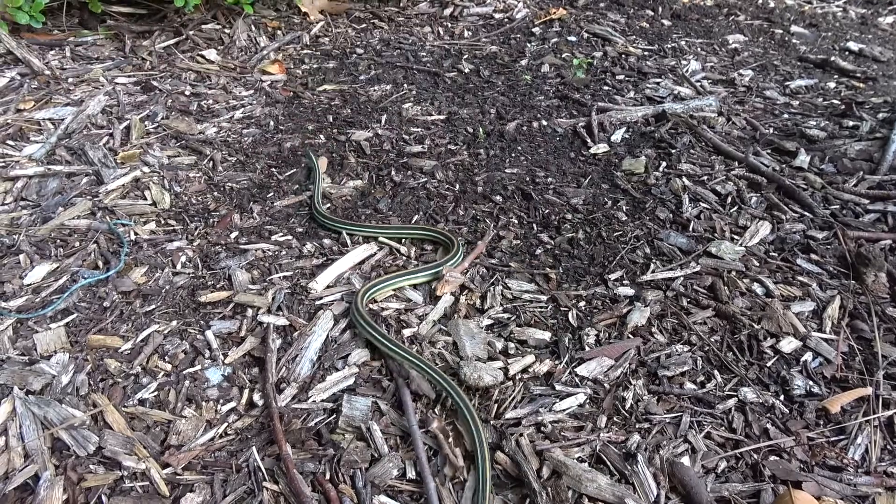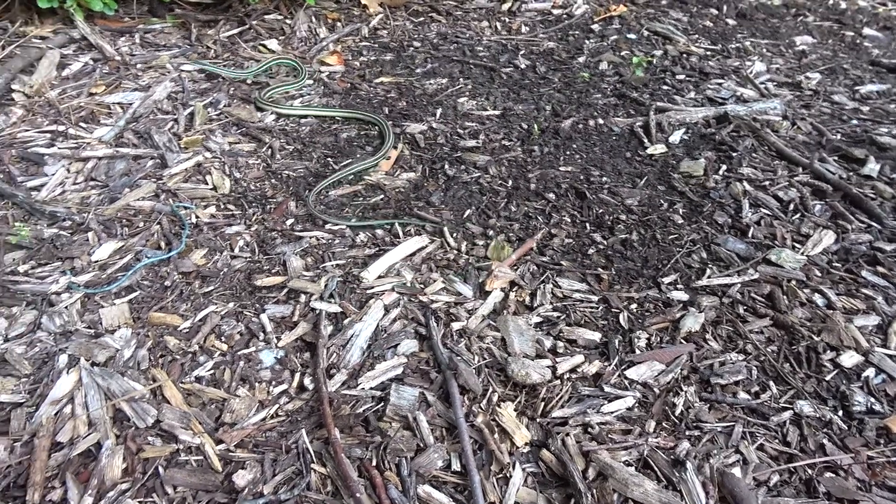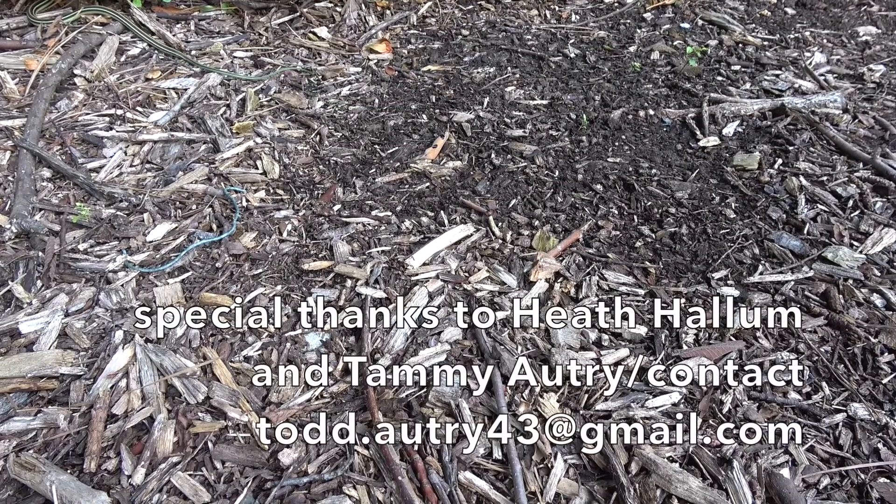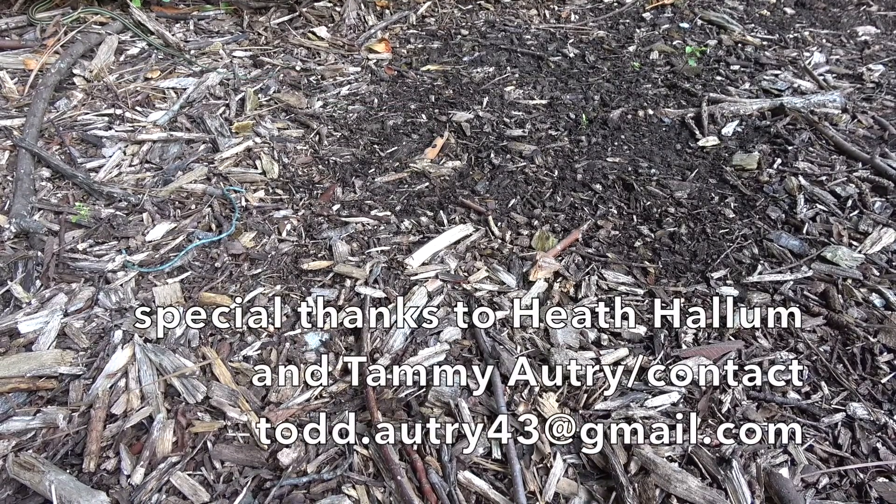It's time to let him go back into the woods. Thank you guys for watching — subscribe if you haven't subscribed, and thank you Heath and Tammy for your help with this.